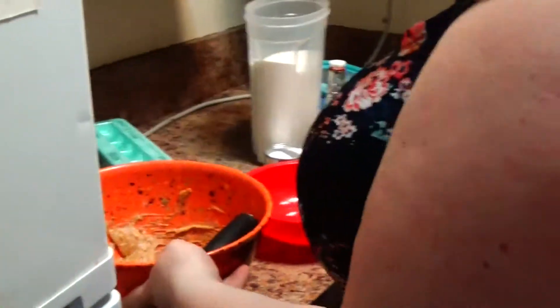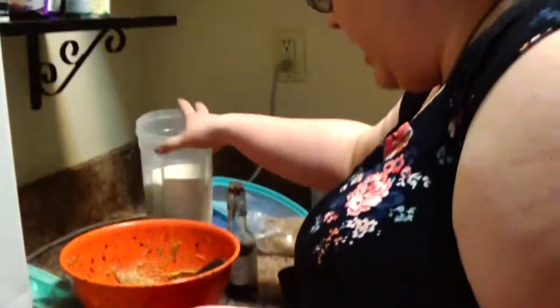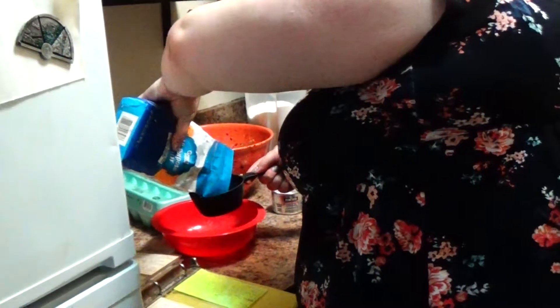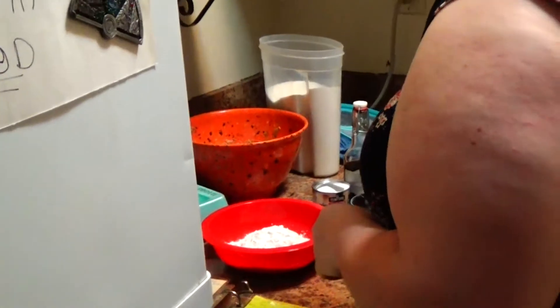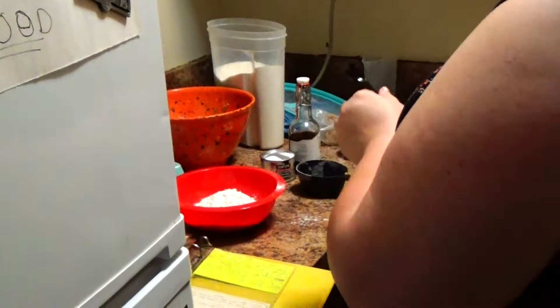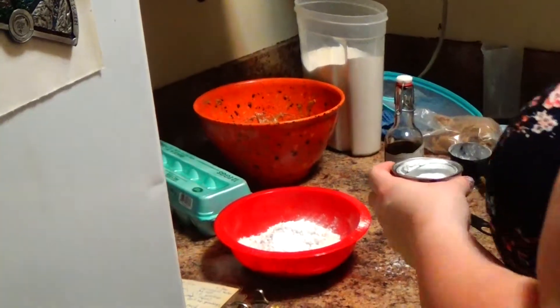We're going to take another bowl and mix our dry ingredients, which is one and a quarter cups of flour, and one teaspoon baking soda. The baking soda is going to make sure it rises so they don't turn out completely flat.